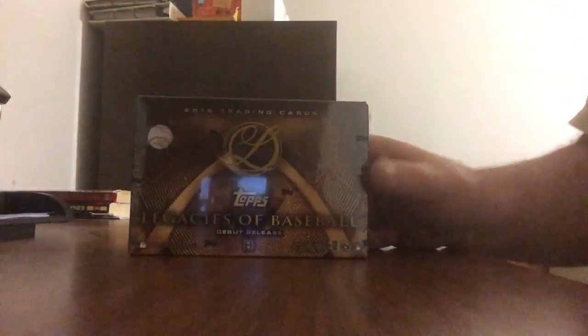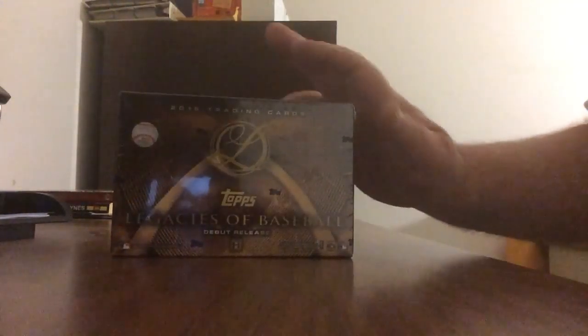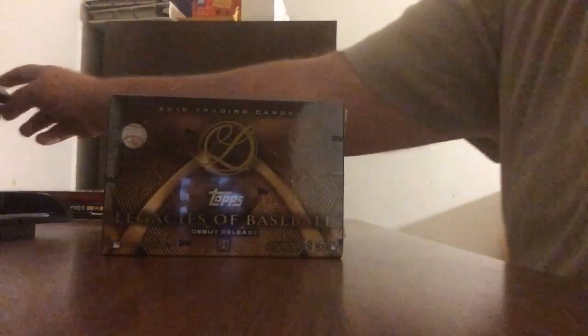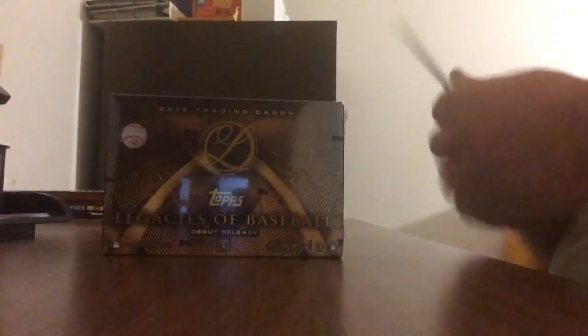Alright, thank you for joining us for tonight's Topps break. Tonight we're going to be doing a box of Topps Legends of Baseball, which is a brand new release from Topps. Excited to be breaking this one for you. As you can see, we have one pack in this new release.